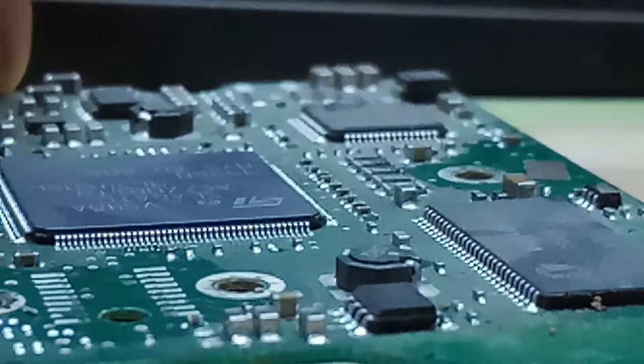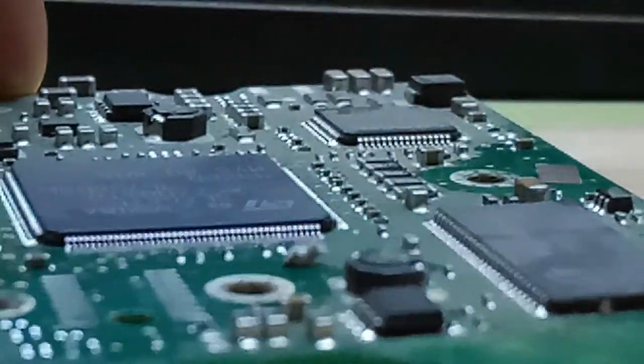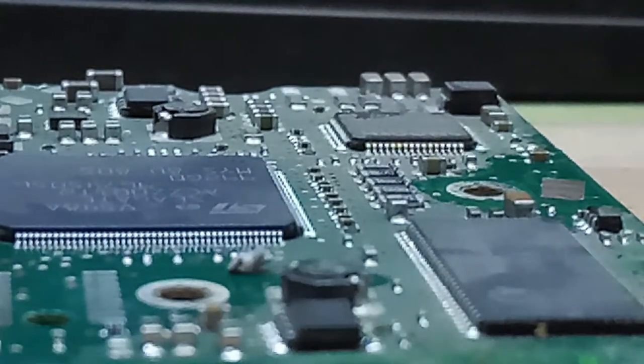This one is the data transferring tracks — you rub it gently where the corrosion is forming. After that, I fix this logical board back on.